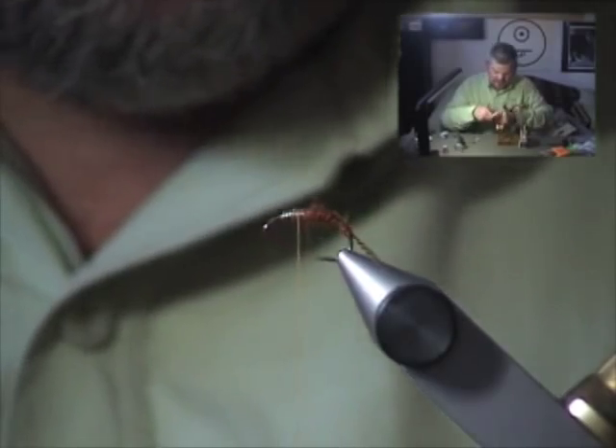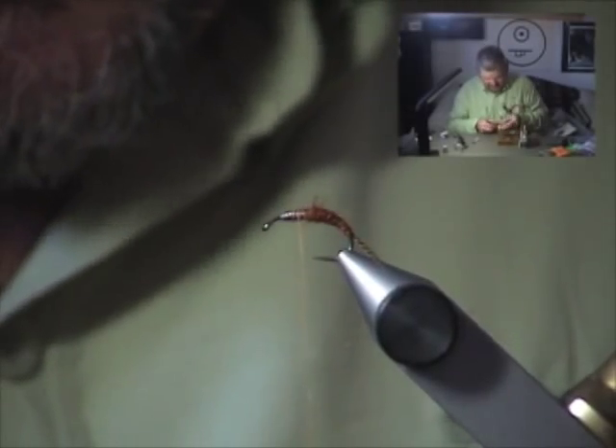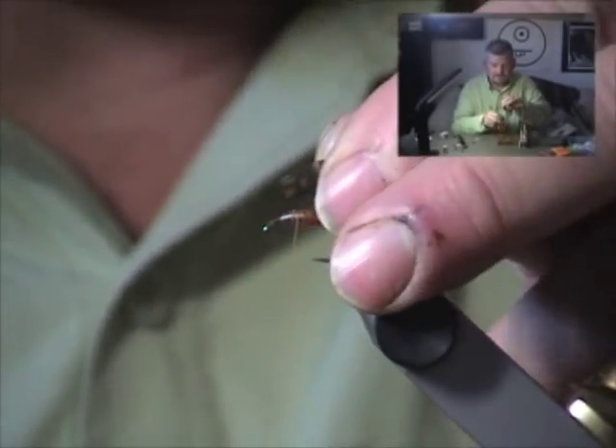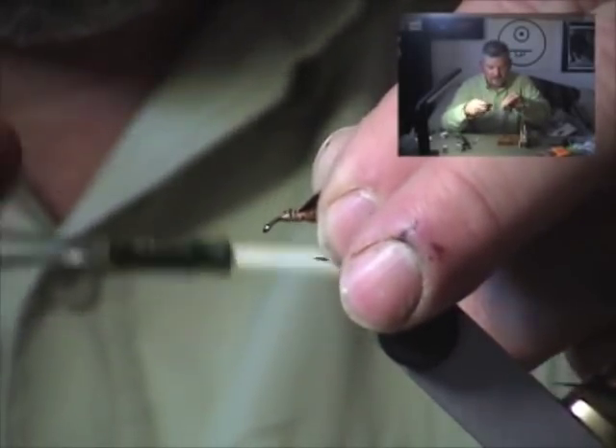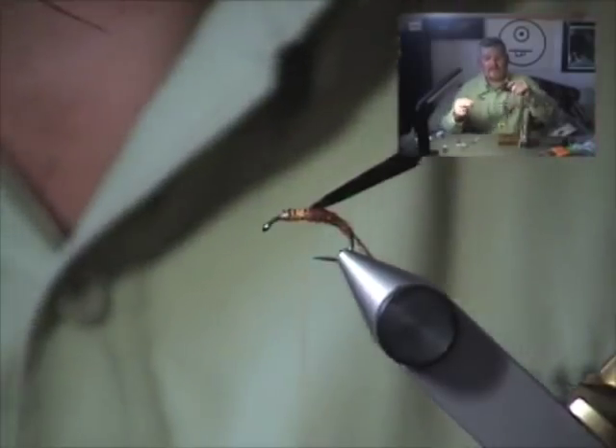I'm going to trim a sliver of turkey tail for the wing case. This is a pretty low-grade turkey tail, but we'll make it work. Just trim the tip square and tie it in. When you tie in a piece of turkey or any other feather for a wing case, there are two sides: the dull side with a matte sheen, and the nice richly colored side the bird holds out. We'll tie it with the dull side up, so when we pull it forward, it comes forward with that nice rich natural color.